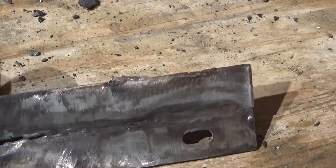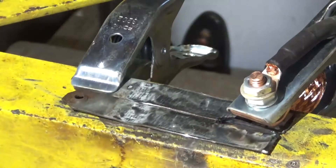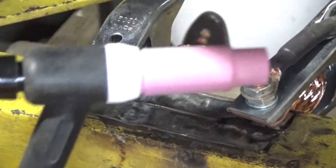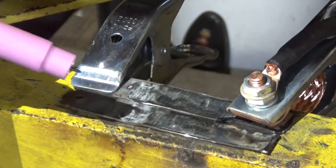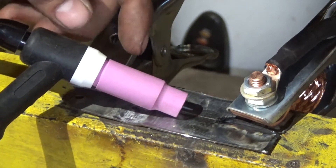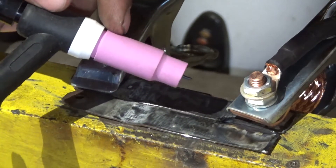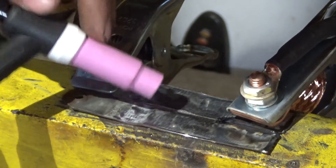I'm running 65 amps, pure argon. I don't even know how much to stick my electrode out but I stuck it out about this much, and I'm just going to lay the cup on it. I have a high frequency start so it'll jump the spark by itself. For stability I'm actually going to drag the cup along the seam — and that's it.